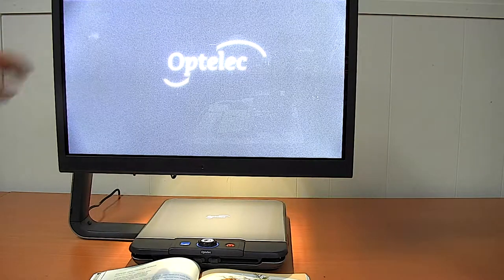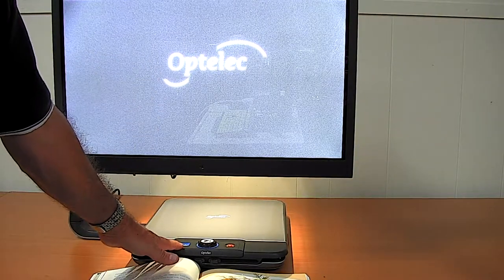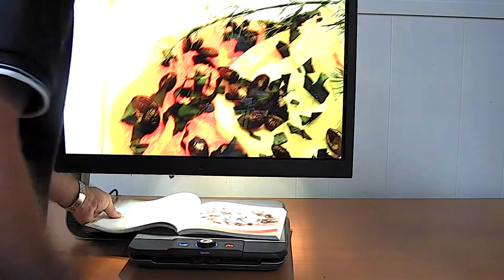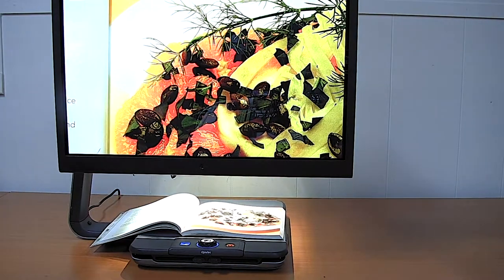It comes with a 24-inch screen and a sliding platform below into which books can be placed. In its standard mode it's just used as an electronic magnifier, so here we can magnify anything placed underneath it. But in this section I'm going to concentrate on how it's used as a scanner reader.